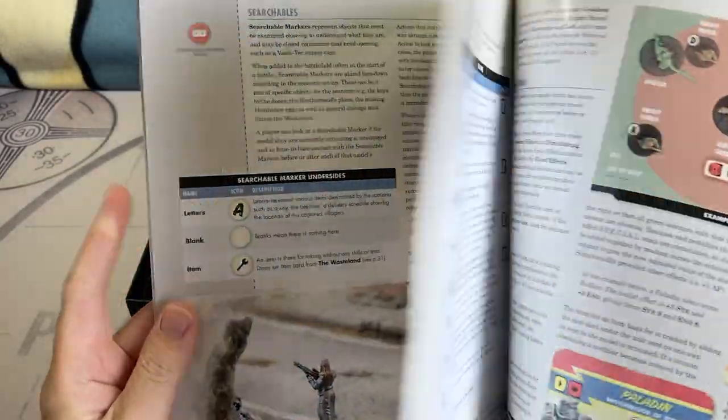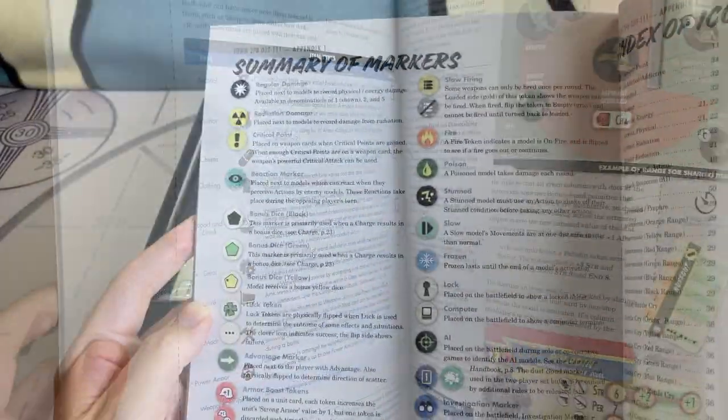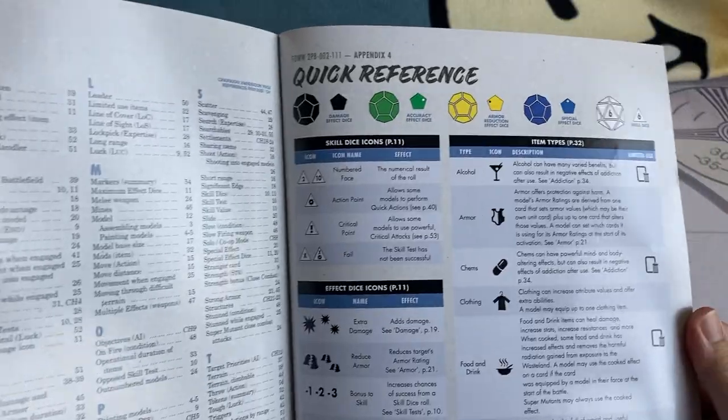This game relies very heavily on icons. As you can see here, towards the back of the book, we have a couple of pages with all the icons listed for you. No doubt this will take some time to learn, but I'm sure once memorised, this will speed up the play of the game considerably.